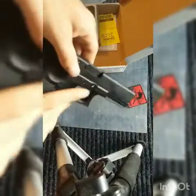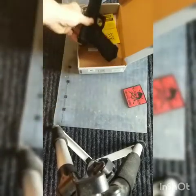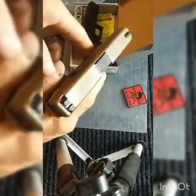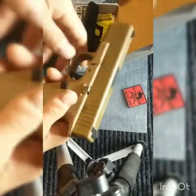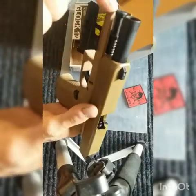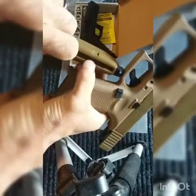I also have another Glock here — it's the tan version, the Glock 19. I already have it out of the box so this is what it looks like. This actually has a much better finish on it than the black one. It almost looks like it's painted or has a carry-coat finish. The price is a little more. This one is green gas too — same thing, pull this down, load your BBs in here.